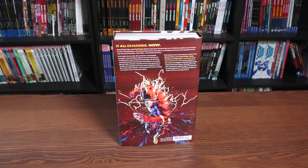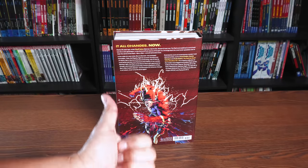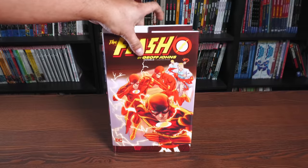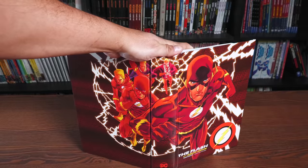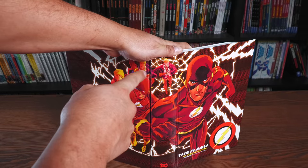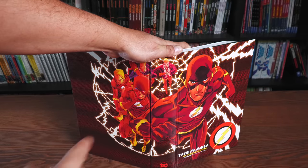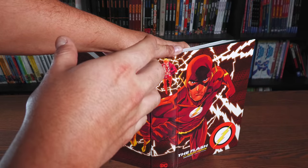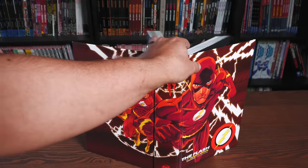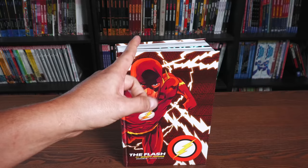The book retails for $99.99. Let's take a look at it under the dust jacket — another kick-ass image from Francis Manipul. I love The Flash just changing in the costume. I kind of wish they had used something like this for the spines instead of standing and looking and then running, but I am not the designer of these dust jackets.